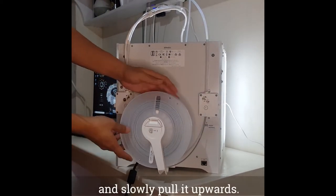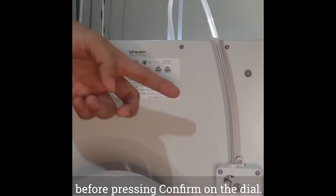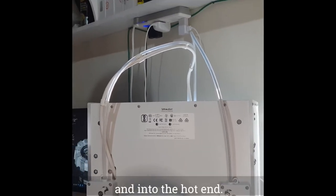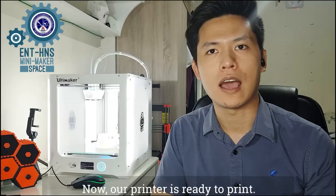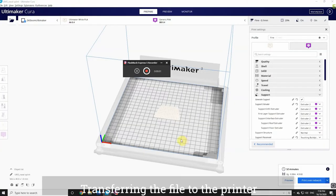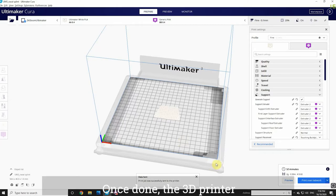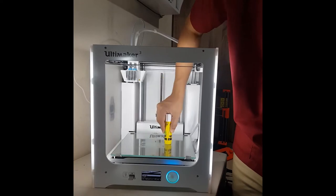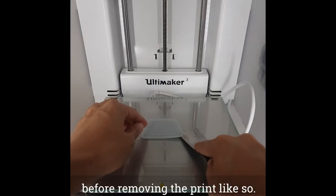The feeder gear will grab the filament and slowly pull it upward. Wait until the small part of the filament is visible in the tube before pressing confirm on the dial. This will rapidly pull the filament up and into the hot end. Once you see filament coming out of the nozzle, press confirm to end the loading process. The file can then be transferred via USB, micro SD card, or wirelessly through the slicing software. The printer will start automatically, and once printing is complete, wait for the build plate to cool down before removing the print.